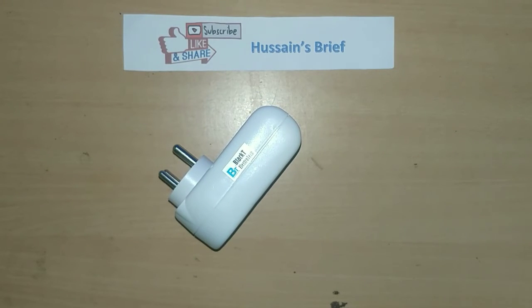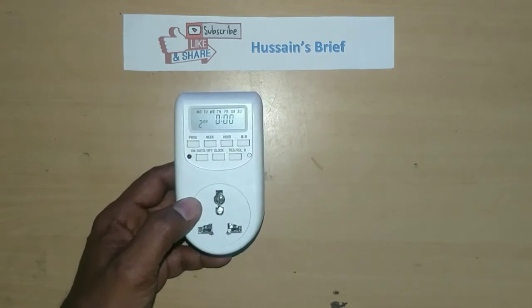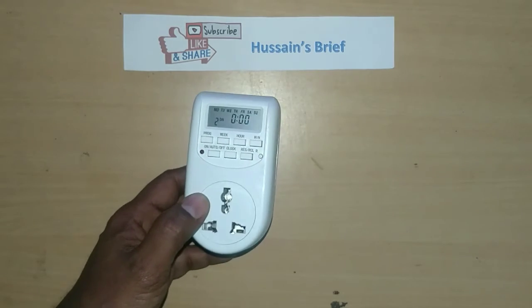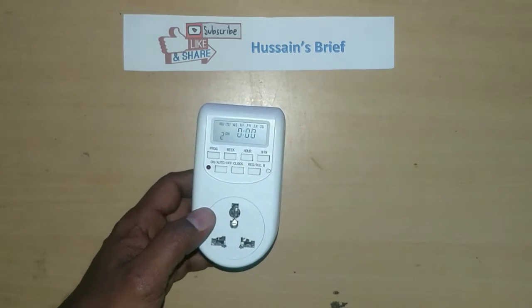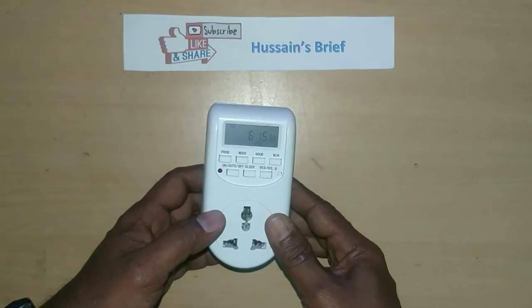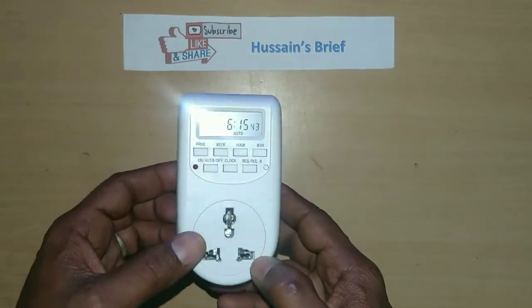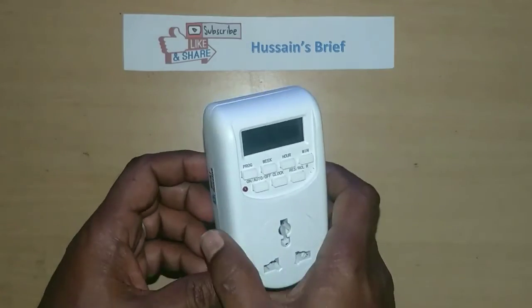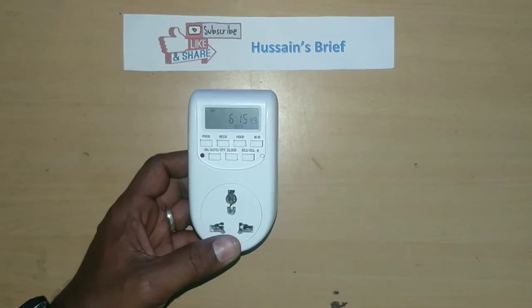This is very useful. For mobile charging, laptop charger — throughout the time we charge. We have a chance to manage battery backup and switch on when needed. It is very useful. I have already been using it for two years.